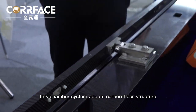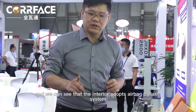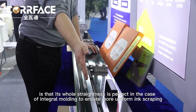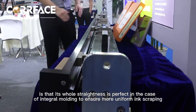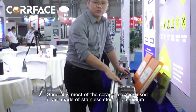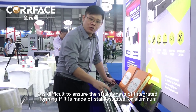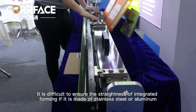This chamber system adopts a carbon fiber structure, and the interior uses an airbag ballast system. One key advantage is that its overall straightness is perfect through integral molding, ensuring more uniform ink scraping. Most scraper cavities are made of stainless steel or aluminum, which makes it difficult to ensure straightness with integrated forming.